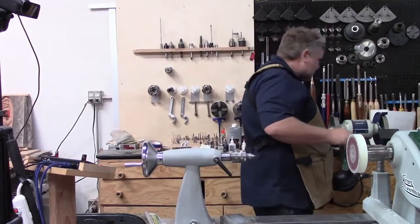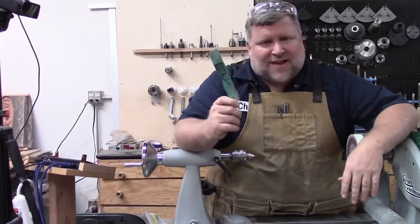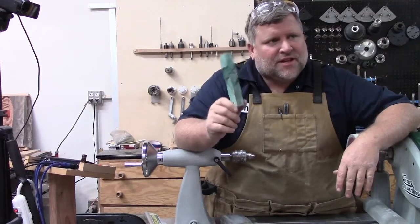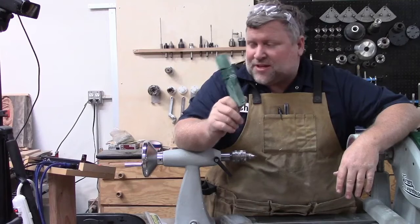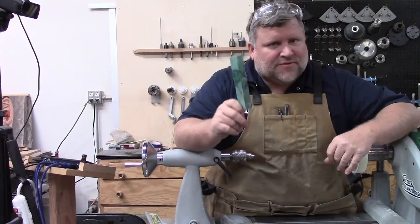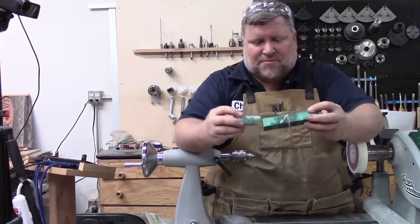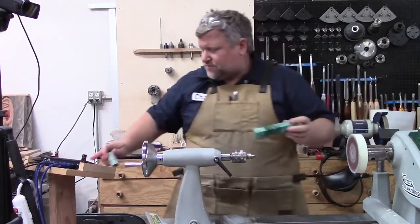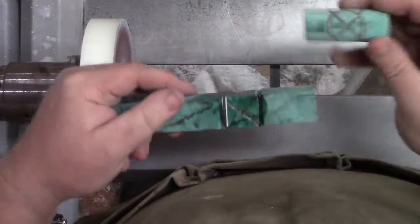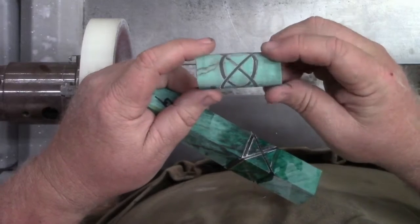Let's go ahead — if anyone is interested, somebody can have this blank if they want to turn it, as long as they promise to send a picture when it's done. And if you want, I can cut it and drill it for you if you're nervous about that — just tell me what tube you want to use. Amy will go through the chat and pick somebody. But that way you can turn one of these. I stabilized some spalted maple and it looked really cool. This is just the sanded version — it quickly goes from squares, just taking off the corners gives you that rounded look.